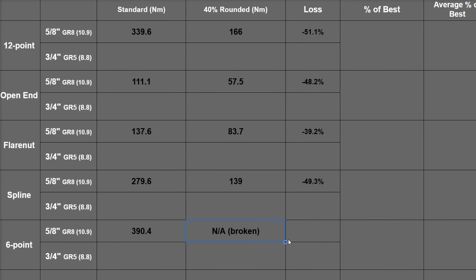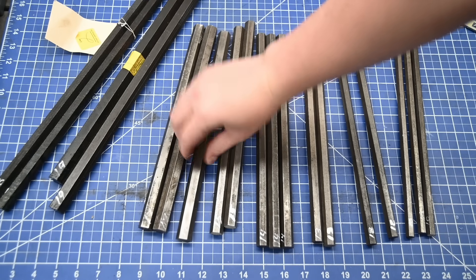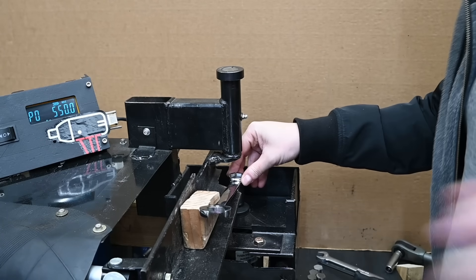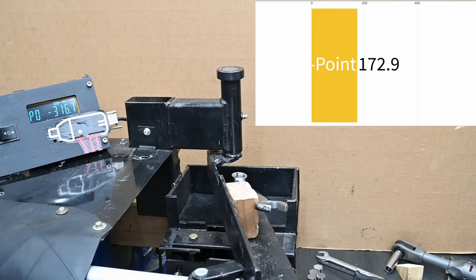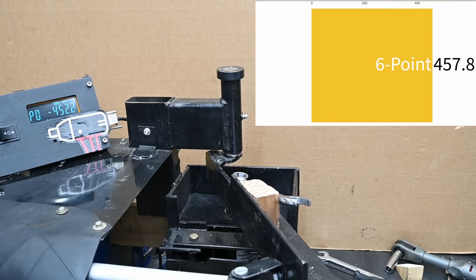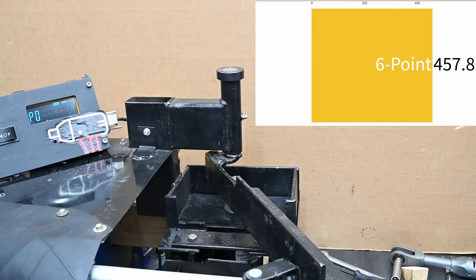Lesson learned: do the lower-torque rounded testing before the standard hex. This is a good place to pick up the remainder of our testing, stepping up in fastener size to 3/4" and down in bolt grade to grade 5 or class 8.8. On this tool we're going to see the torque crank way up — 457.8 newton meters, 338 foot-pounds — and yeah, this thing shot off into outer space. This now looks cut in half and the hardware was really getting towards the end of its life as well.